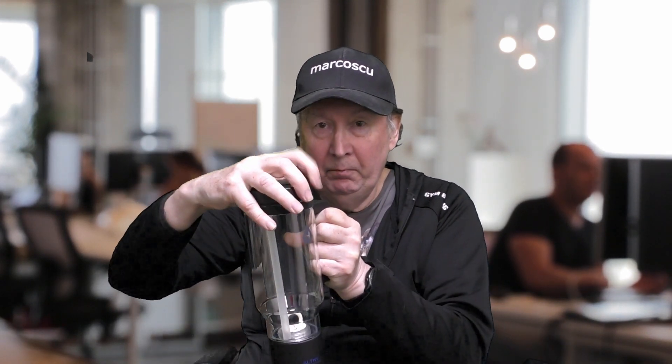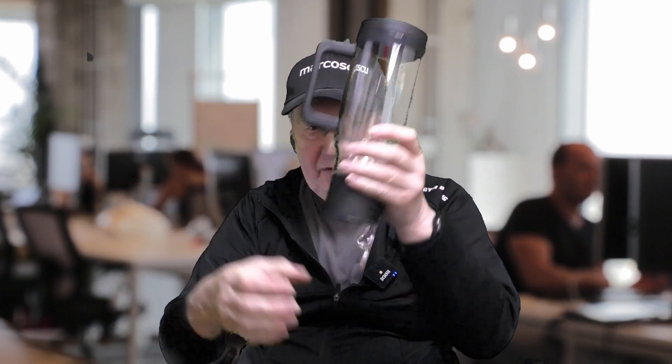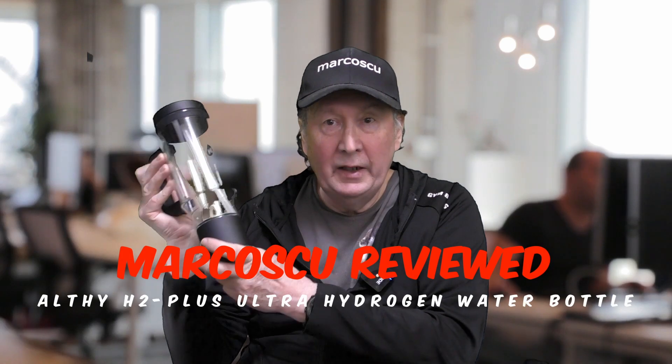It features a built-in drinking spout which prevents hydrogen loss, it's portable, you can carry it around, and it's designed to fit into a vehicle cup holder, which is why it has a small base, and it comes with a carrying strap. It's a fairly standard hydrogen water bottle that works well, looks good and gets the job done. If you're looking for portability for your hydrogen water, this will be an excellent buy.